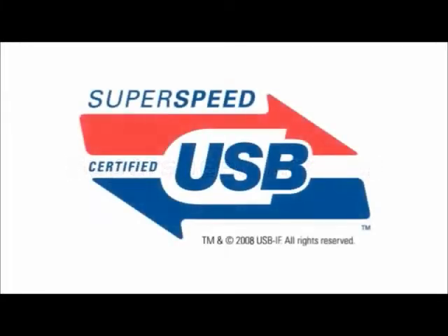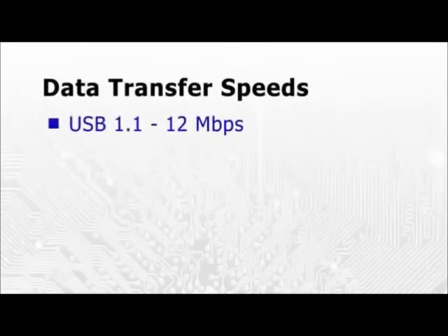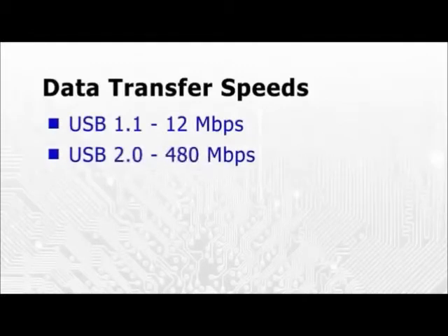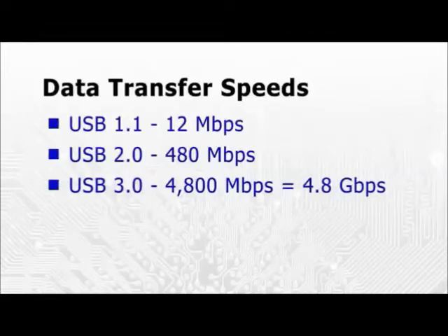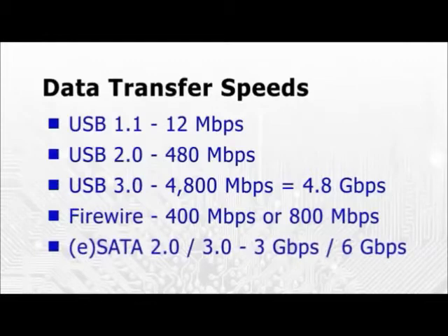Also known as SuperSpeed USB, USB 3 is a faster version of the universal serial bus introduced in 1996. Whereas USB 1 had a maximum data transfer speed of 12 megabits per second, and USB 2 maxes out at 480, USB 3 can theoretically transfer data at 4.8 gigabits per second. This is significantly faster than FireWire, and also compares favourably with SATA.